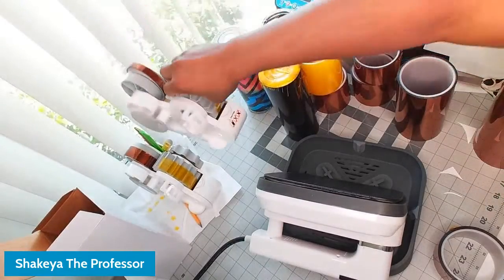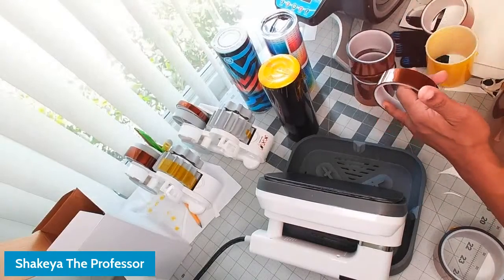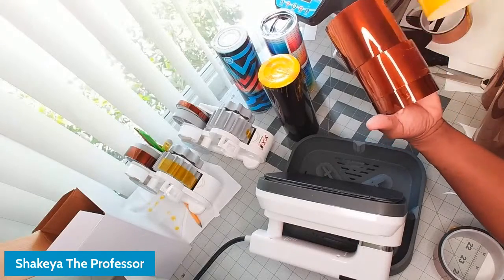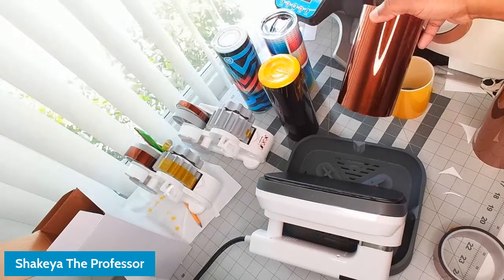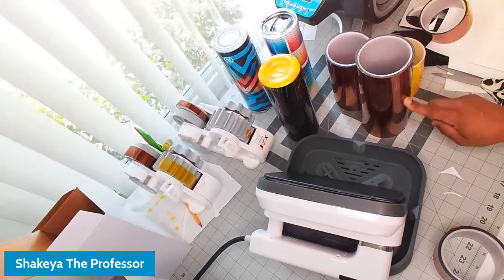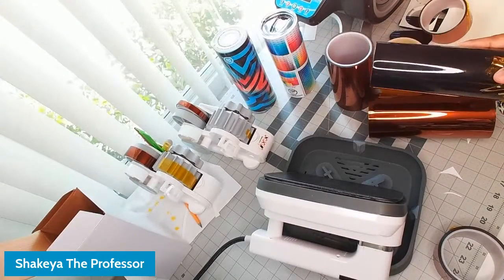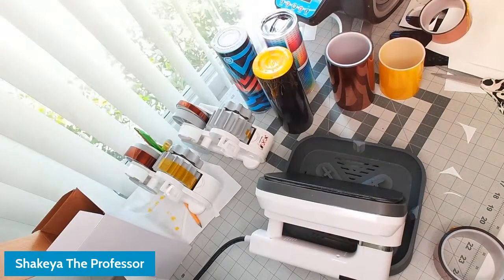We carry heat tape in half inch, one inch, two inch, three inch, four inch, and six inch. We skip five inch and will eventually have the eight inch, which I used to use to wrap whole tumblers in one go. The tape does not leave residue — it's non-staining and non-marking.